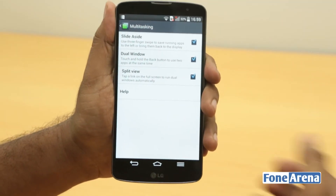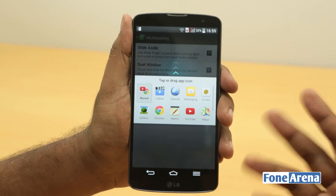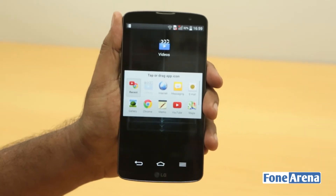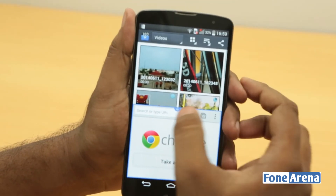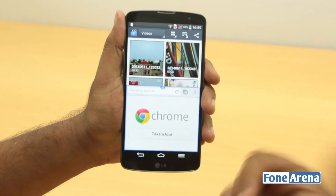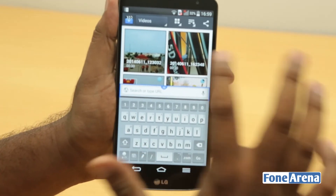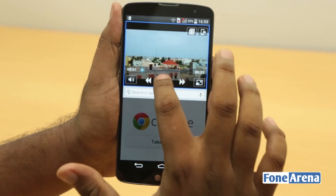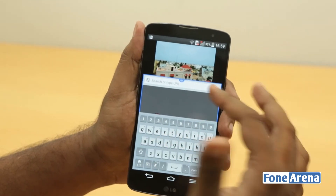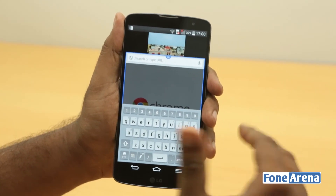The other feature is dual window, which is very similar to what we have in Samsung devices. You can add two apps at the same time, which makes sense for the 5.9-inch screen. The way LG and Samsung have implemented it is pretty similar. Here you have Chrome at the bottom and a video at the top — you can have a video playing while browsing anything else at the bottom. You can also resize the split.